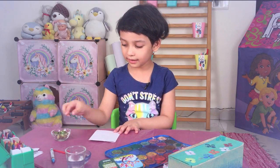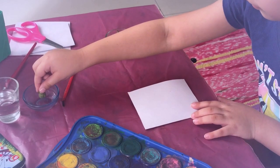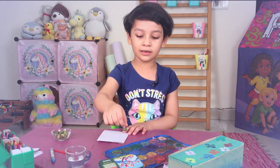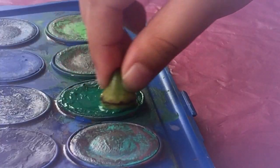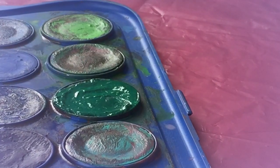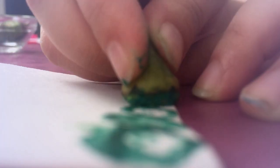Now we are going to draw on this side with our Bindi. We are going to first of all wet it a bit. Now dry out all the extra water and we are going to dip it in the paint. We are going to rub it in the darker green, like this. So what we are making right now is grass.